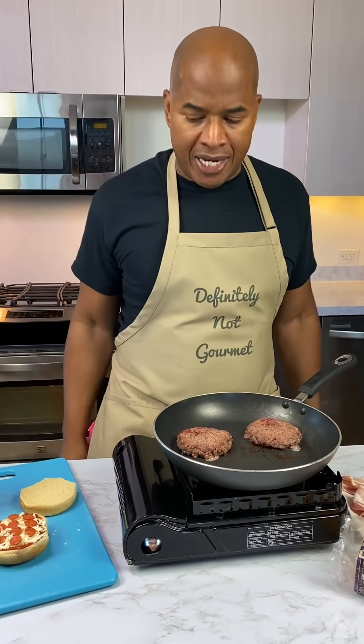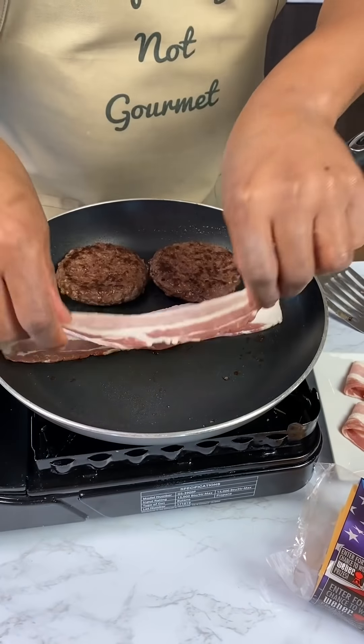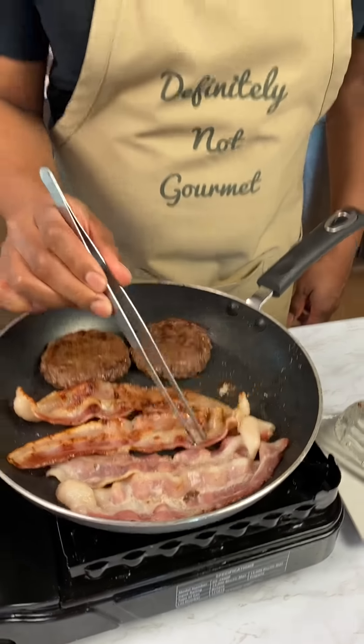I'm the island chef, man! Me cook my meat, me cook my bacon. Guys, grab my bacon. This is a bartending tweezer, but it works perfect in the kitchen.